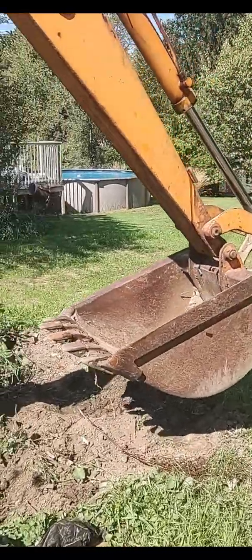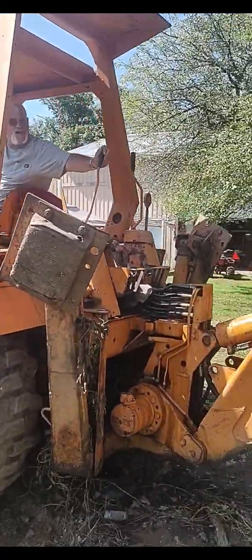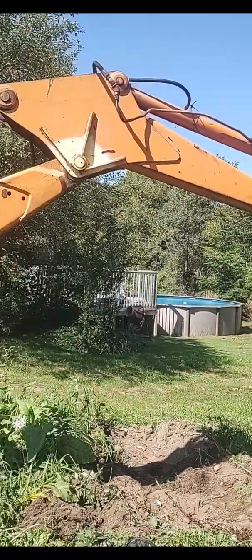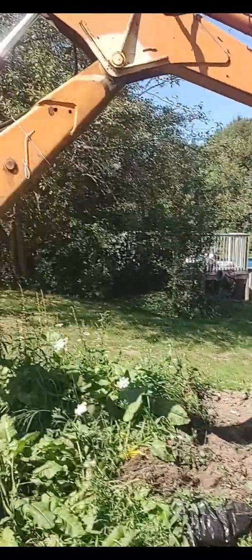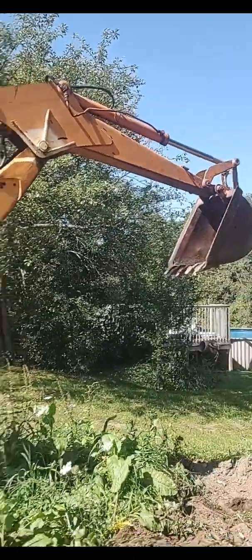Here's the backhoe — we got the airlock out of it, and we're just going to show you that everything's functional. There's curler in, boom up, there's left, there's right. So we got that working.